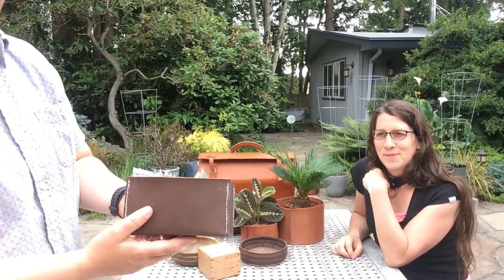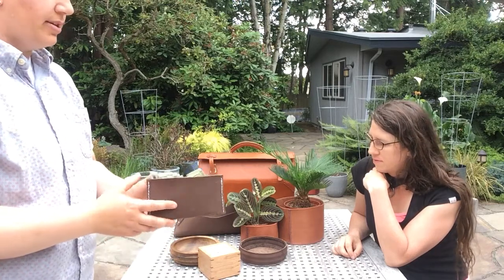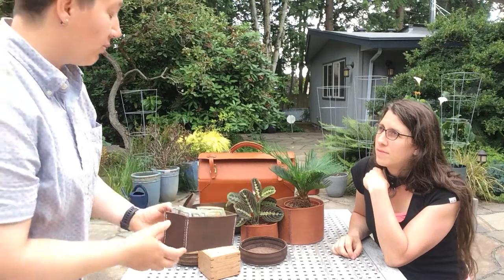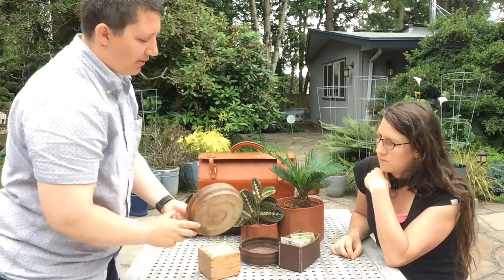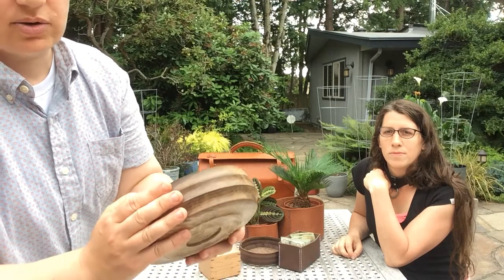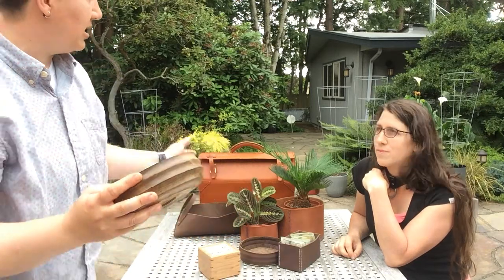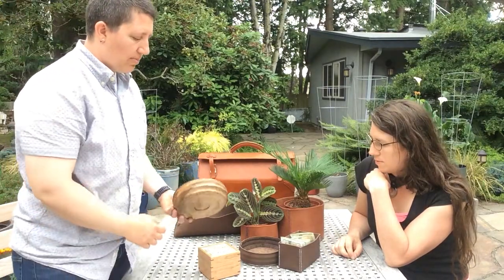That box was a really good warmup project. Then I started asking myself what other types of vessels I could make — I hadn't made anything round yet. I looked around the house and a friend had given me a turned bowl with really good texture on it. I wanted to go back to techniques I'd used on that huge earlier project and do some wet molding.